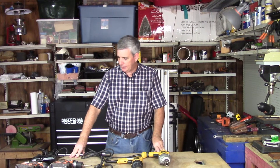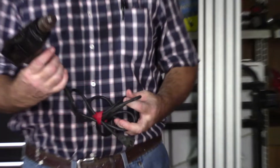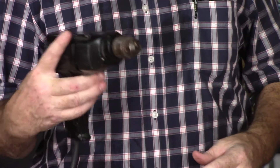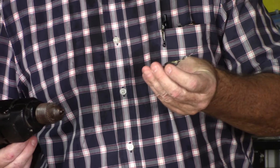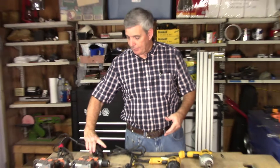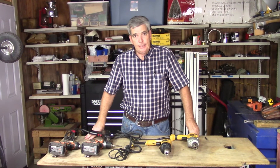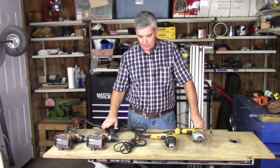First we'll go over some basics. You can't go wrong with going to garage sales, yard sales, and pawn shops and picking up older corded three-eighths inch drills. If you have more than one, you can have one chucked to drill and countersink for screws during woodworking projects, and another with a Phillips head in it. Having two or three drills isn't a bad idea, and these are so inexpensive especially from yard sales.